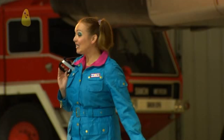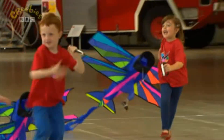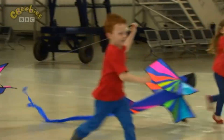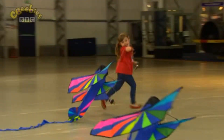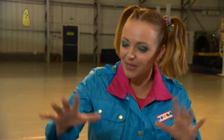Three, two, one, go! Oh! Phew! That was hard work! What did you notice about our kites once the Teddy Bear pilots had been attached? We had to run faster to get them to fly.